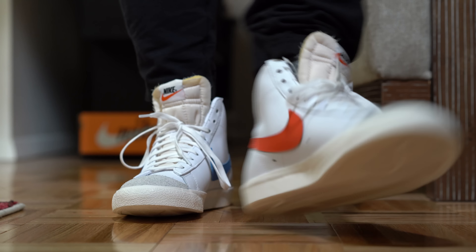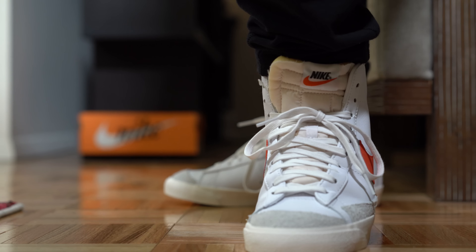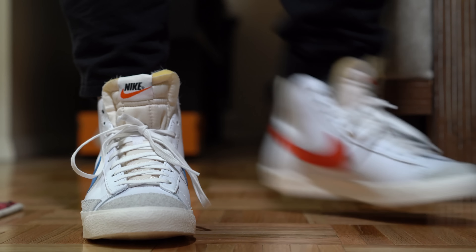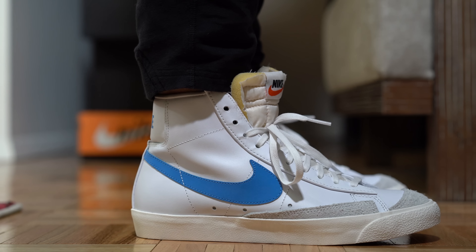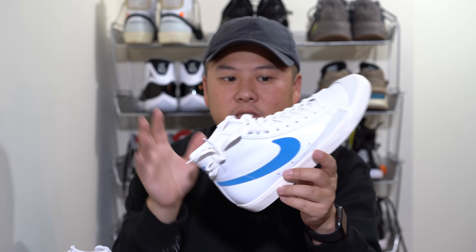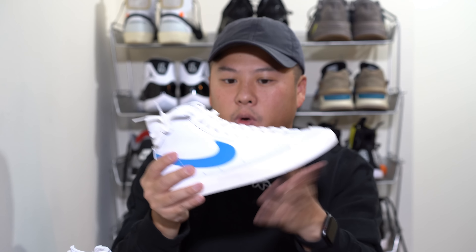My comfort level — I haven't worn these much, only about 10 to 15 minutes. It's a softer leather so breaking in won't be too bad. Overall comfort is going to be okay — nothing groundbreaking — but I think you're going to have a shoe that's comfortable enough, and once the leather breaks in really well it's going to be really conformed to exactly how your foot moves.